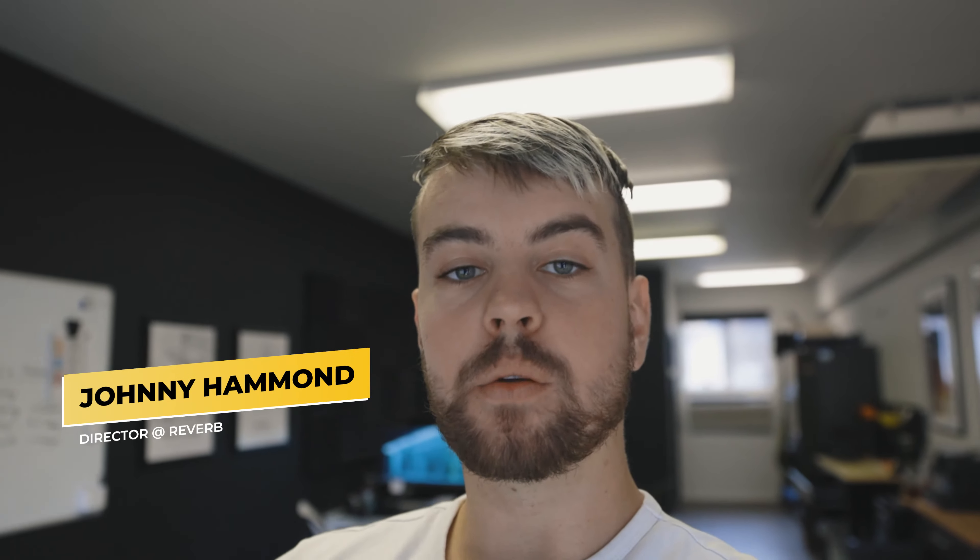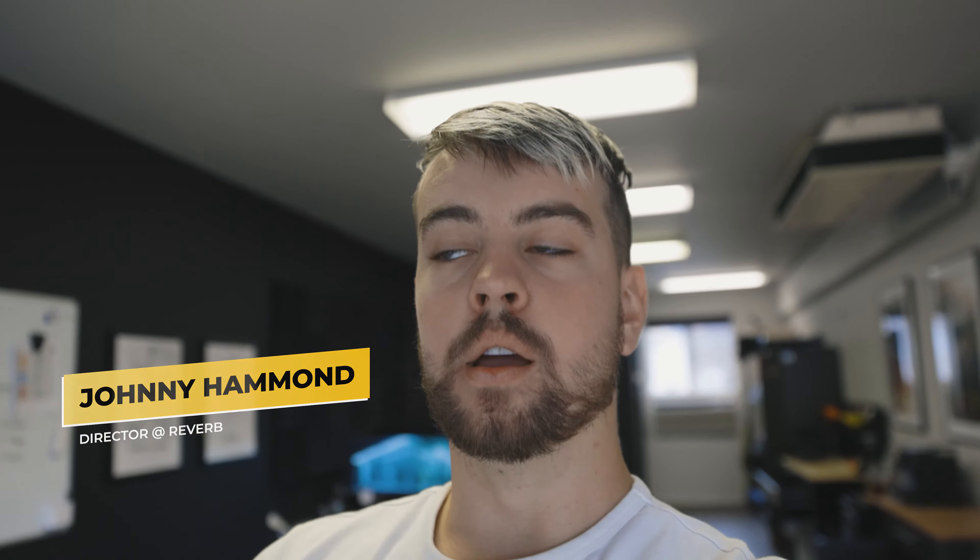What's up? Welcome back to the channel. My name is Johnny. Today we're going to be walking you through an outdoor interview that we're shooting. We're going to show you how to light properly, how to record audio, how to do it on a two-camera setup, and all sorts of stuff like that. So let's get to it.